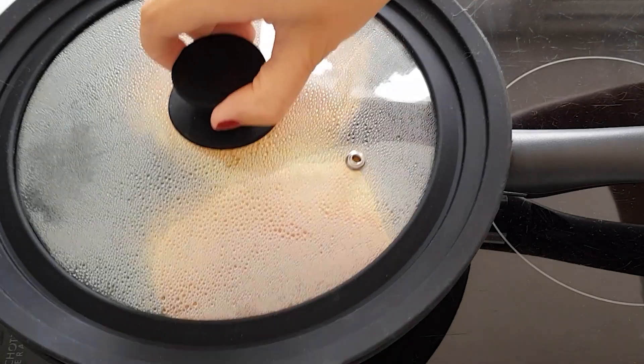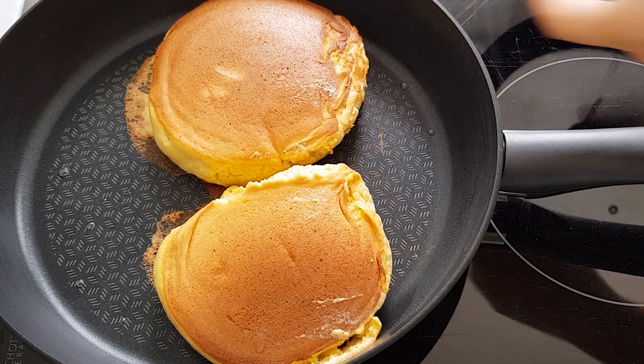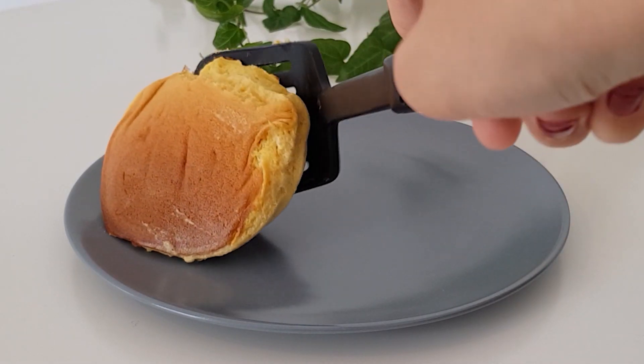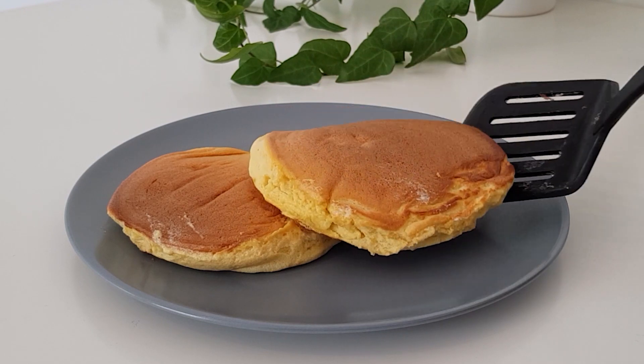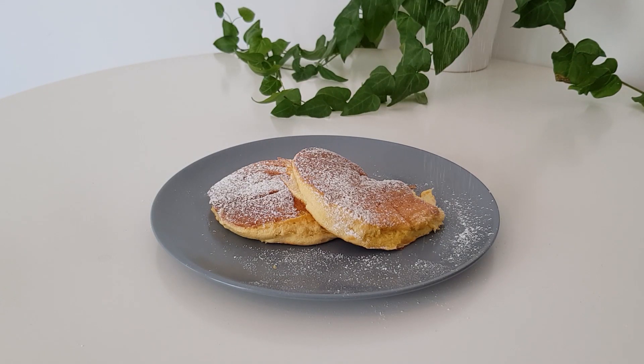Les pancakes seront prêts quand vous pourrez les toucher sur les côtés sans avoir de la pâte sur le bout du doigt. Voici le résultat : mes pancakes sont bien dorés et sont extrêmement moelleux. J'y ajoute un peu de sucre glace et place à la dégustation.